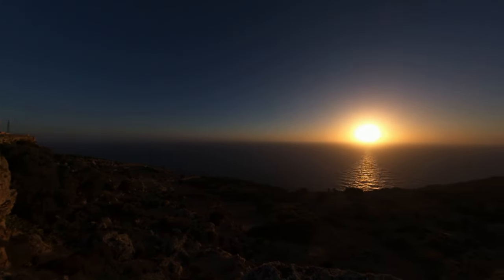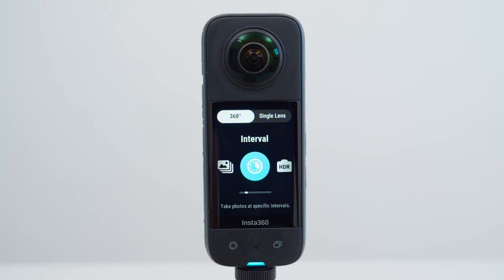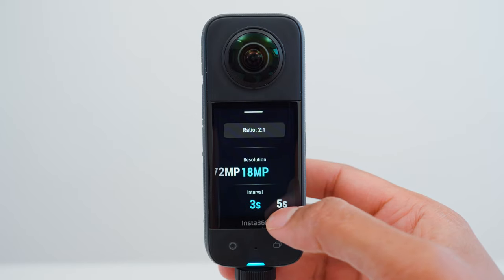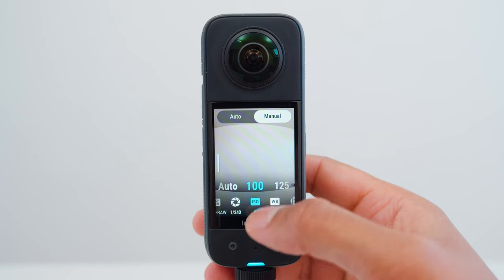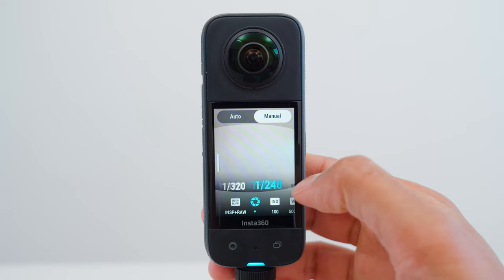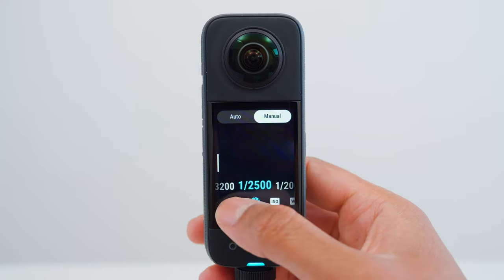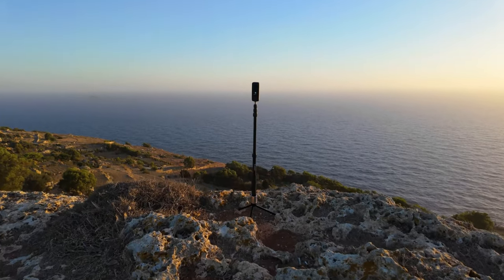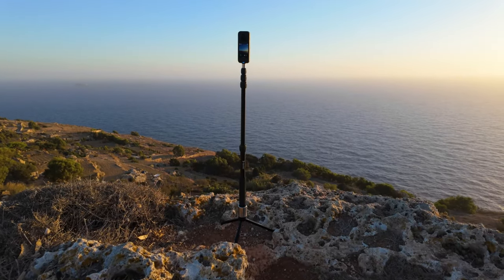Shot number 10 is the sunset. I set the X3 to 360 interval mode, resolution set to 18 megapixels, interval 3 seconds. In exposure settings I am using manual mode, ISO 100, white balance 5000 Kelvin, shutter speed set to 1/2500th of a second, and INSP plus RAW. Place the BEST360 monopod near the edge of the cliff and wait around 45 minutes to an hour for the time lapse to complete.